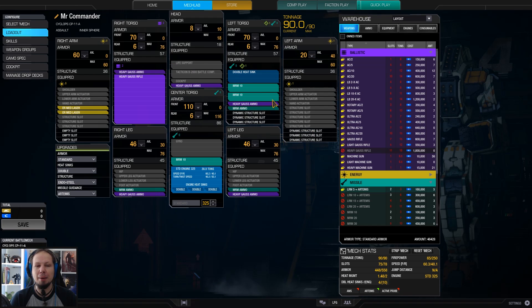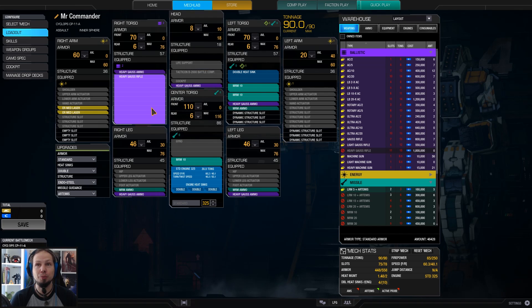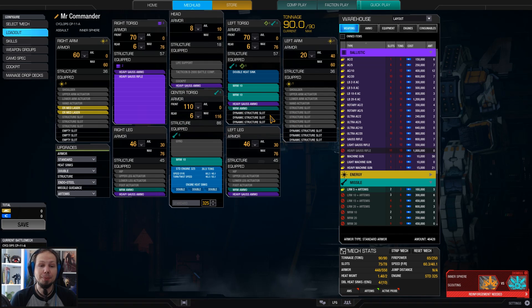As you can see, I spread my Heavy Gauss ammunition all over the place. You might ask why — it doesn't explode, so there's no need to store it in the legs. But if I store all my ammo in just one component and that component gets blown off — like if I put everything in the side torso for crit padding and I lose my left side torso — then I wouldn't be able to shoot with my Heavy Gauss at all. So I spread it across all my components.